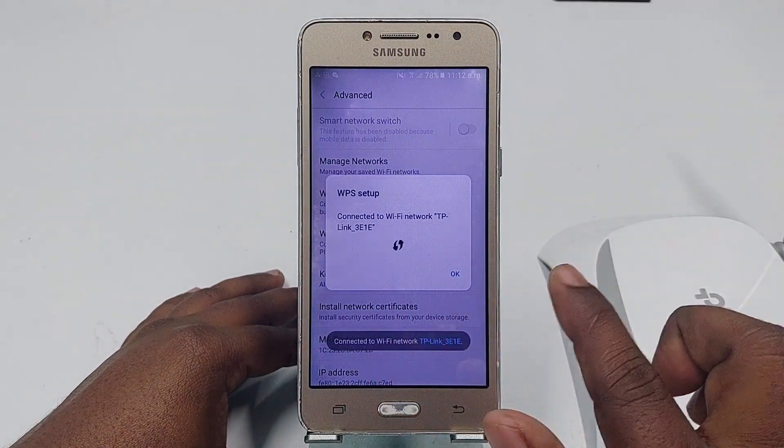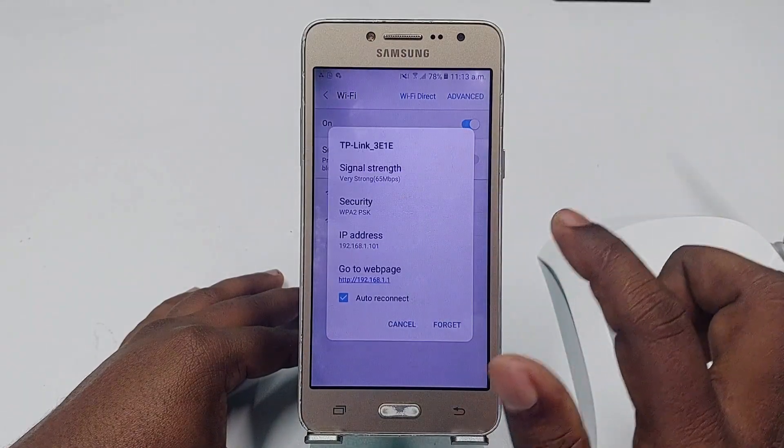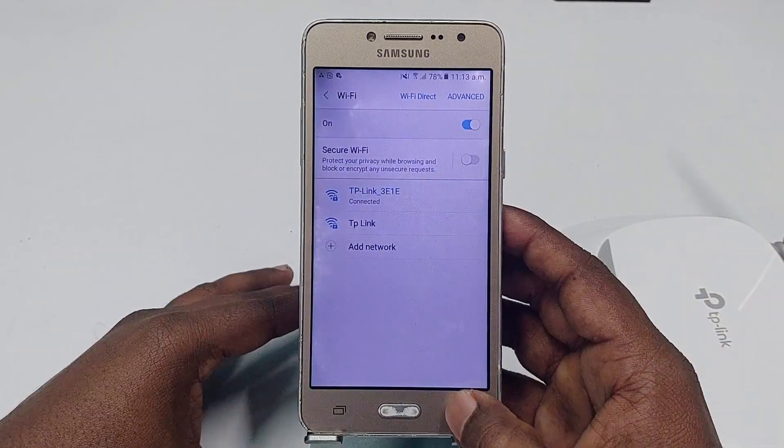You can see it's already connected. Click OK, then go back, and you can see the router is now connected to the phone. This is the first process. If you don't find the WPS Push Button option on your phone, you need to follow the second process.